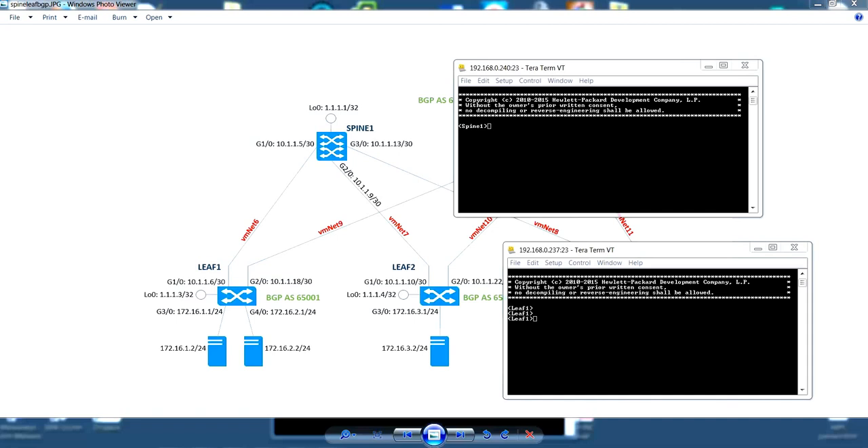The first step is the configuration of the IP addresses on all the devices. We will start with the spines and then configure the IP addresses of the leaves. In the demonstration I will only show the IP address configuration of one spine and one leaf. The other configuration steps are omitted but should be clear after showing the setup on one spine and one leaf switch.